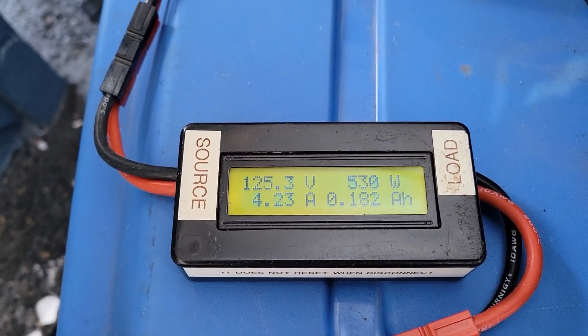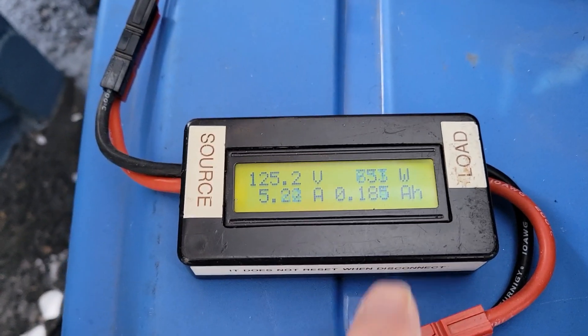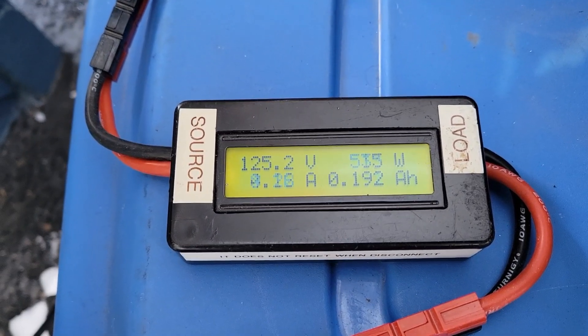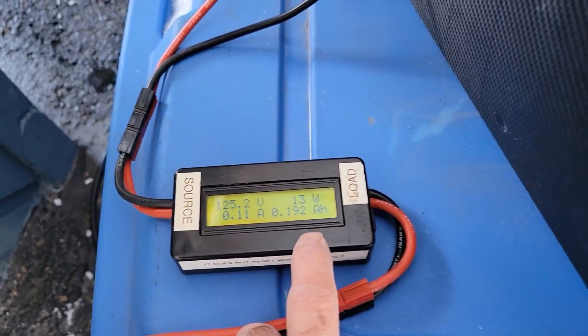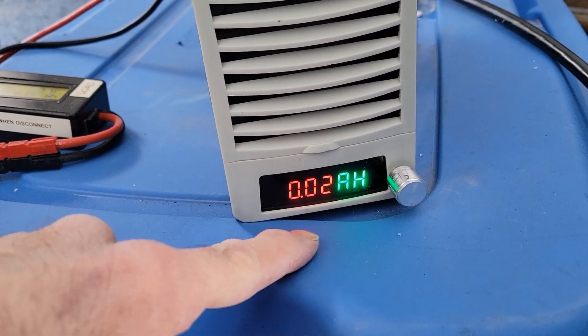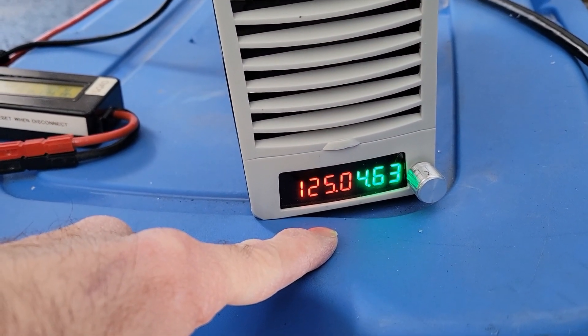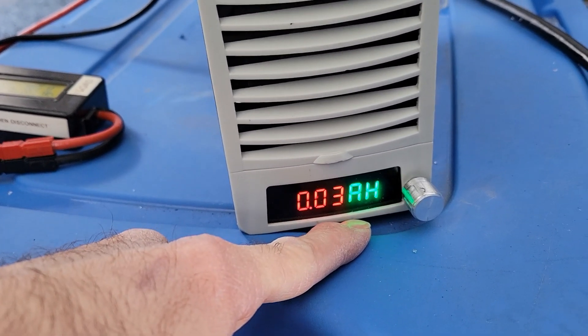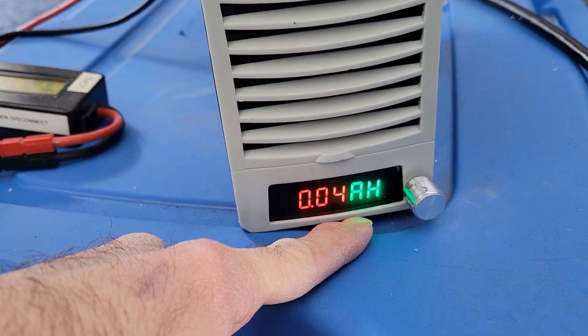You can see the wattage increasing, so it is charging now. Right now it is pulsating because I've tried many times and it triggered some codes, but it still accepts recharge from a DC source.